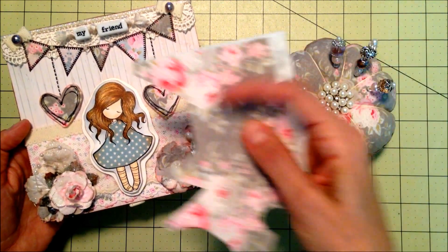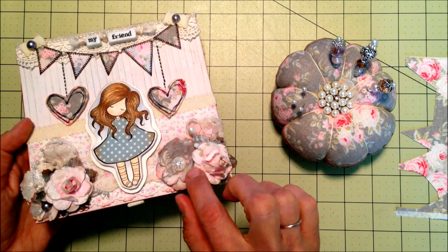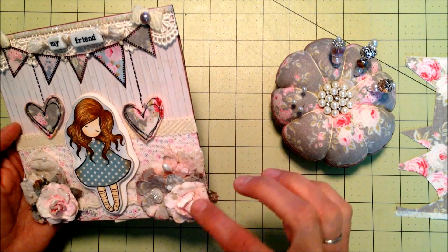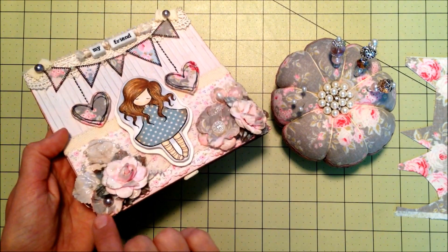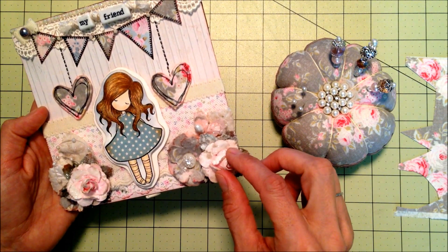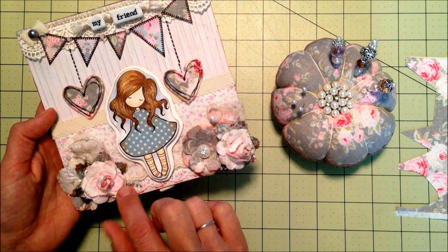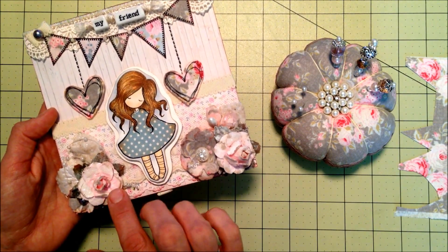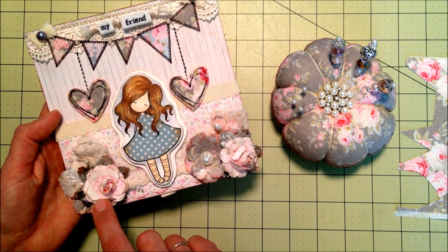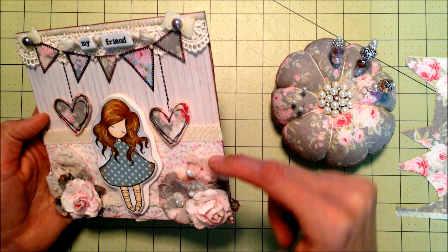I used a gorgeous girls stamp and paper pieced her dress with paper from the collection and colored her with Copics. I also made a flower with the material that I cut out with a Sizzix die, and then put some crackle accents on there as well as a little bit of paint. These two flowers are paper flowers from AC Moore — the leaves are silk from the wedding section — and I added Mod Podge and some satin distressed glitter as well as some ink and a little bit of paint.